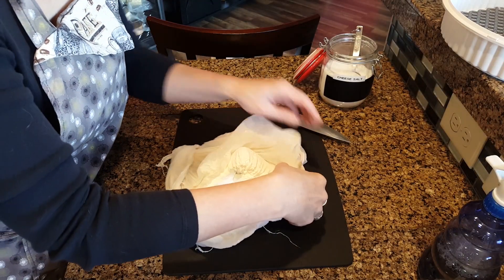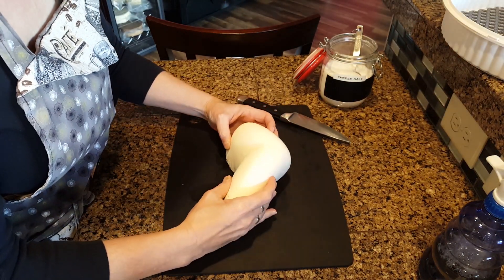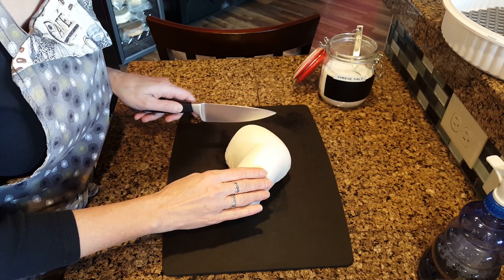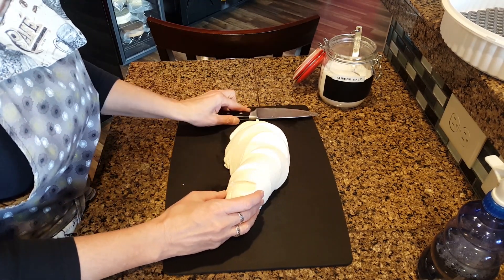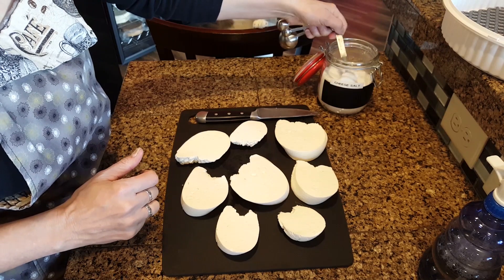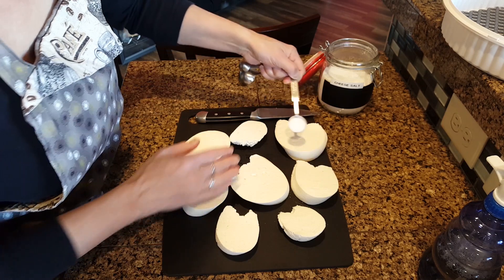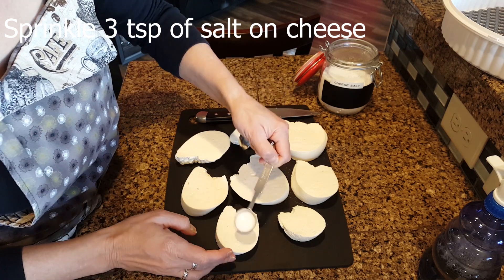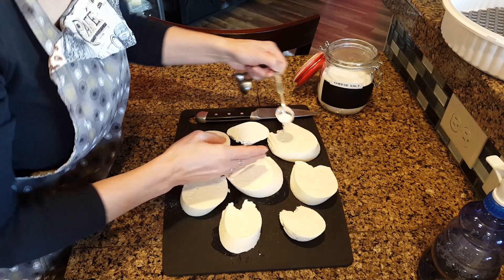The next day, unwrap the cheese from the cheesecloth and slice the cheese into one-inch pieces. For a two-pound batch of feta, use three teaspoons total of non-iodized cheese salt. Sprinkle it lightly on both sides.